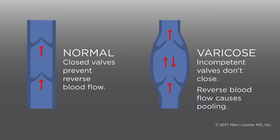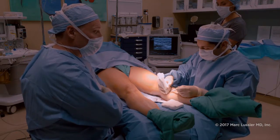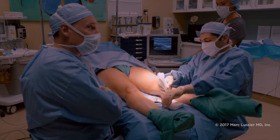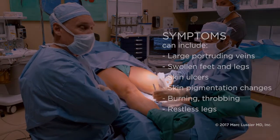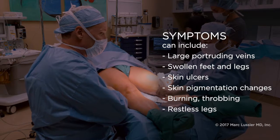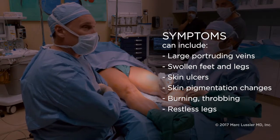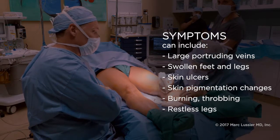Over time, with age, genetics, and pregnancies, the valves become incompetent. When she stands, the veins get swollen and they leak, causing various types of symptoms associated with leakage. These can include simply big ugly tortuous veins, or they can progress to swollen legs, ulcers, and pigmentation changes.